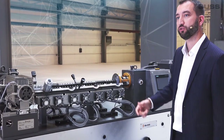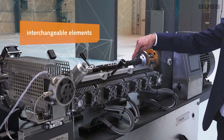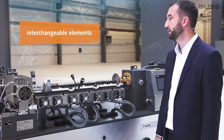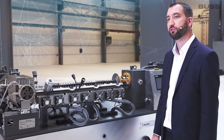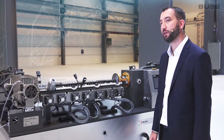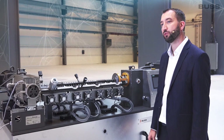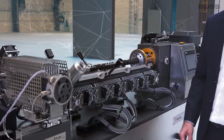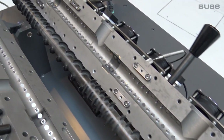The screw shaft is composed of various interchangeable elements which have different functions. Among other things, they are for melting and transporting the raw materials, and for fine distribution of the additives or general mixing through interaction between the rotating screw flights and the kneading pins in the housing.